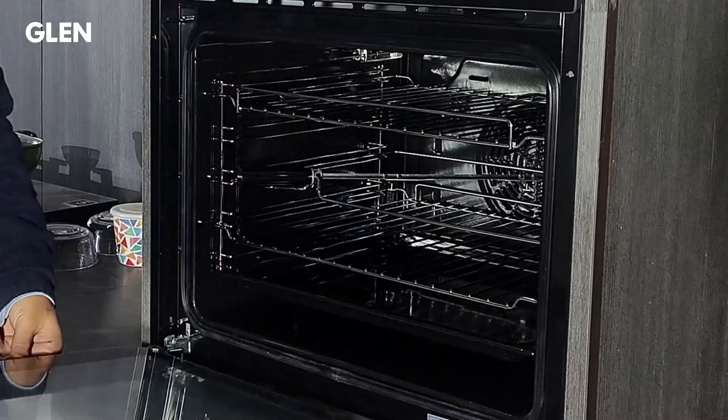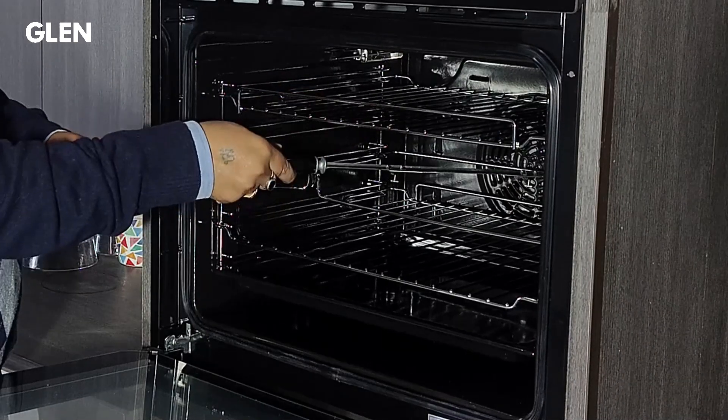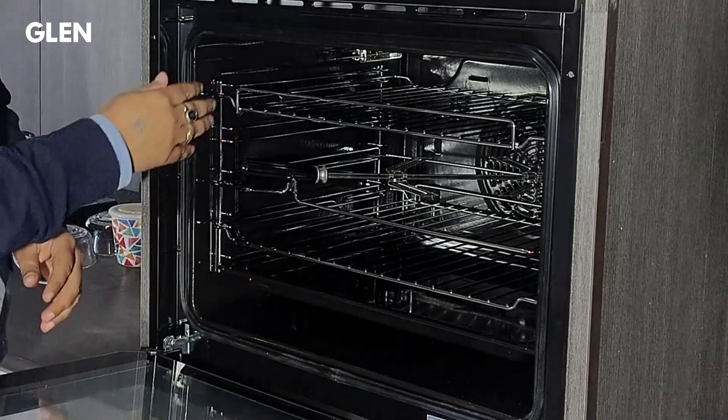Let's start with the accessories. There is one wire shelf, one rotatory square rod with stand, and one drip tray to be placed below the wire shelf for collecting food drippings and juices.